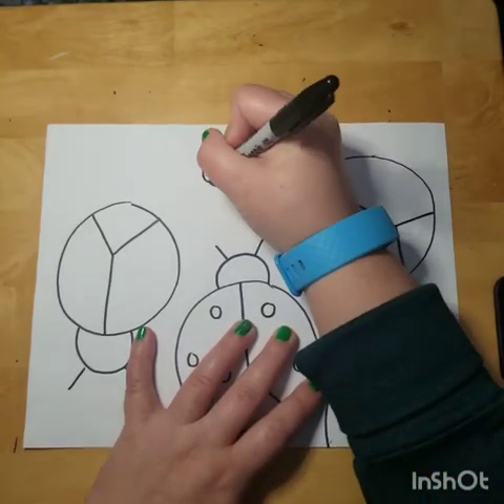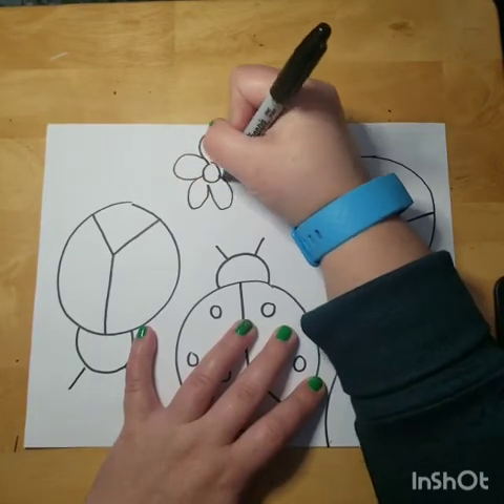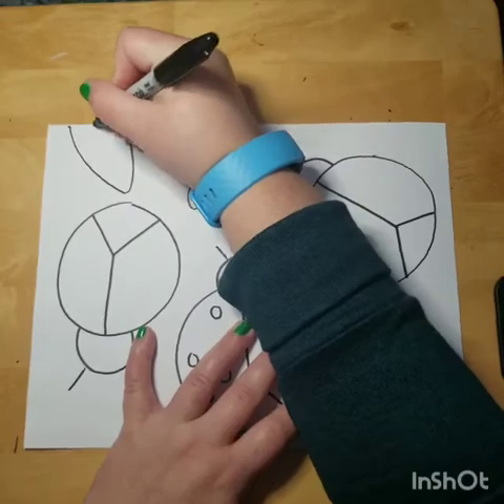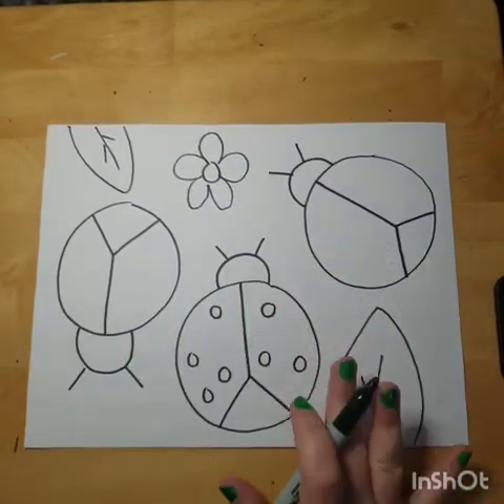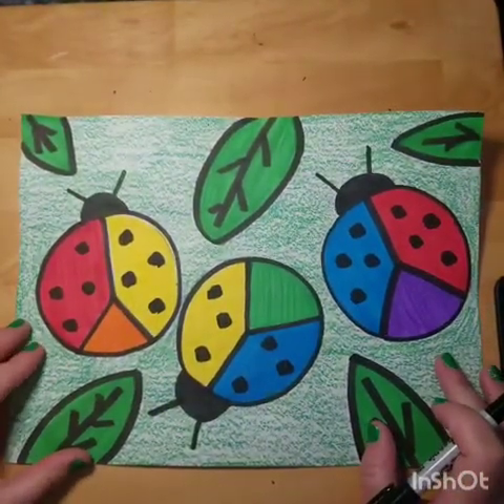You could even add in some flowers if you'd like — something like this. You basically want to fill up your paper with some leaves and flowers. Once you have everything drawn, we're going to go back to color. If you have a black marker and you want to trace it you can, but if not, don't worry about it.